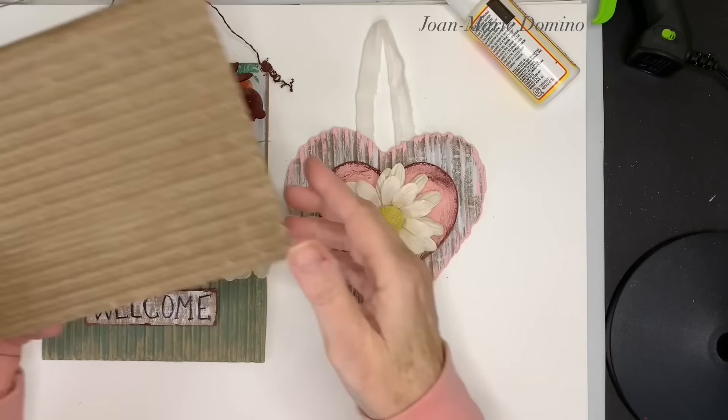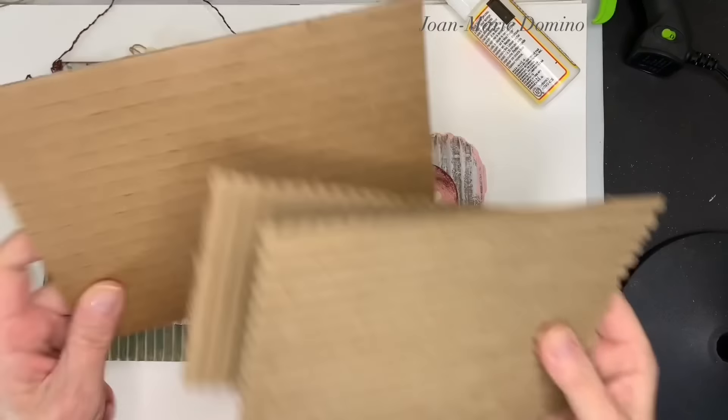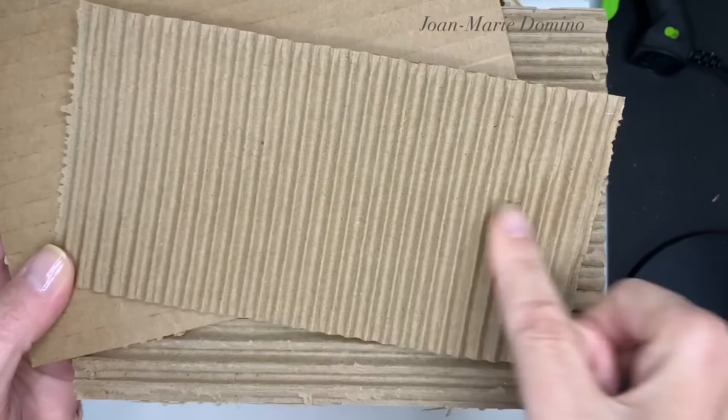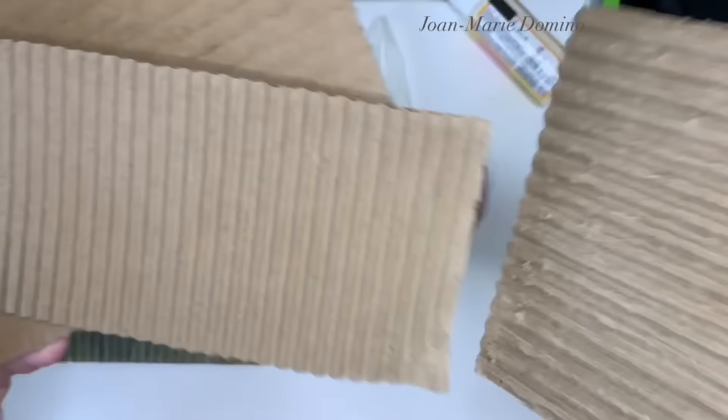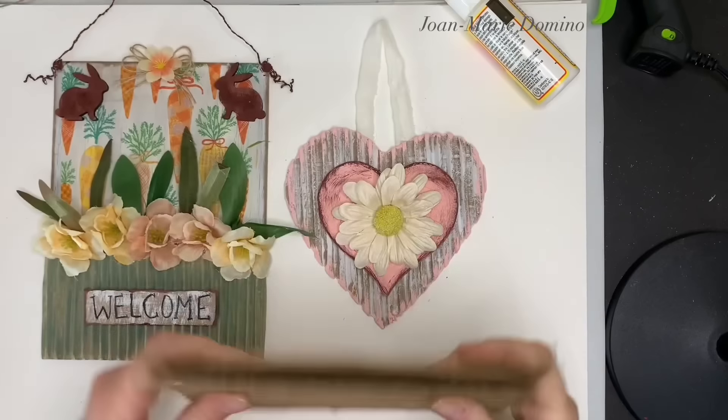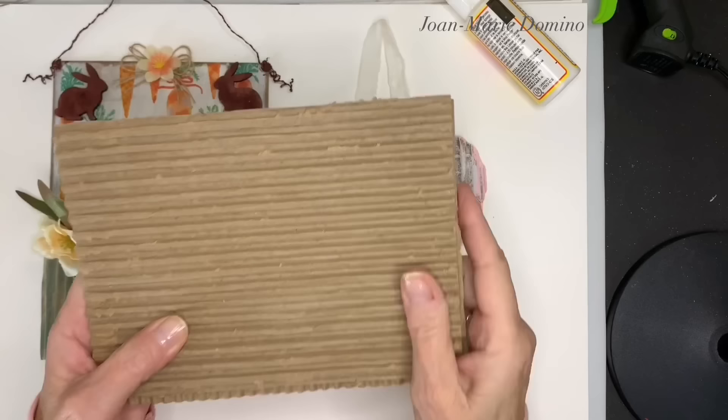So there are the two projects I just made. The cardboard technique I showed you — how to remove that one layer — gives you a nice, clean, corrugated cardboard without all those little fuzzies, and it doesn't take you forever. It's very, very quick.